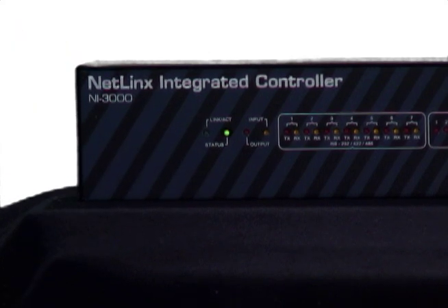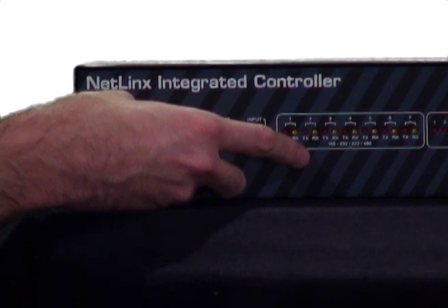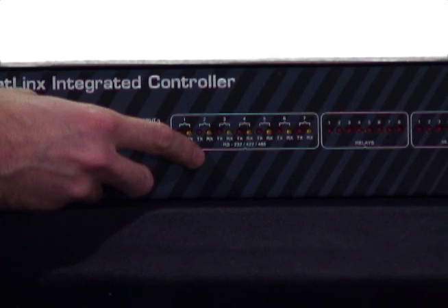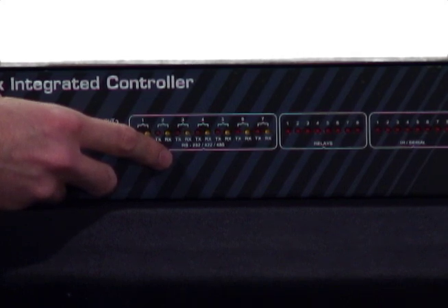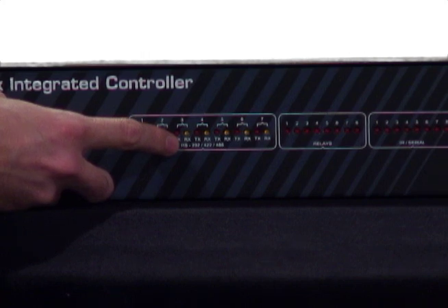The other LEDs on the front panel of the controller correlate to the various devices you may have connected to the AMX. Looking at the next set of LEDs, these transmit and receive indicators are for any devices that are controlled with a serial cable. You'll notice that there are seven sets of lights and they blink whenever a signal is being transmitted or received from a device. These lights are helpful for troubleshooting — so if we have a projector plugged into port three and we tell it to turn on, the red transmit LED for port three should blink.